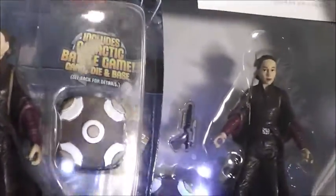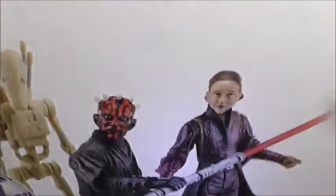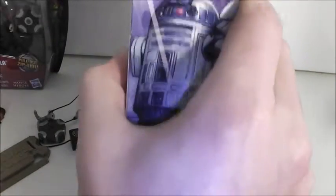It is the exact same Padme figure — the Movie Heroes one. Maybe the face sculpt is a little different, but it's the same mold. It comes with the same accessories except the battle game card and die. She comes with Darth Maul, a battle droid, and R2-D2. It's kind of funny that they added her and not Qui-Gon. And when you collect all the packs to make a poster, she's not even on the back, which is kind of lame.